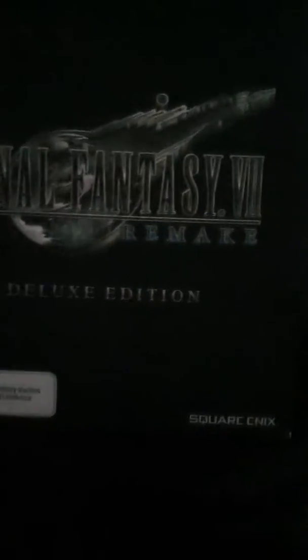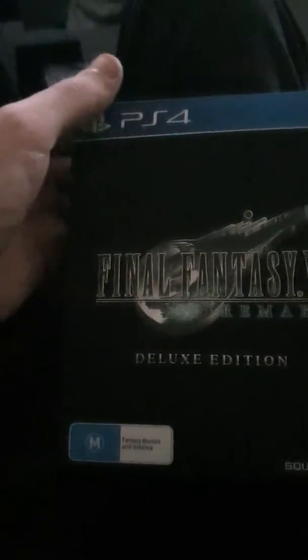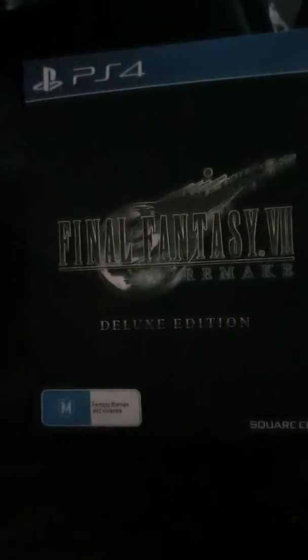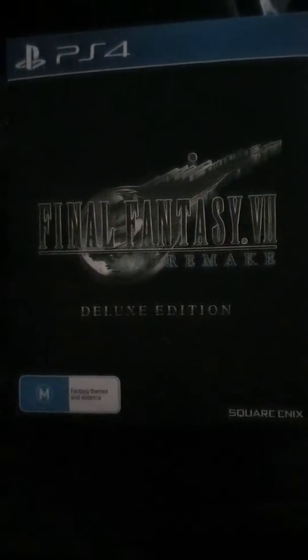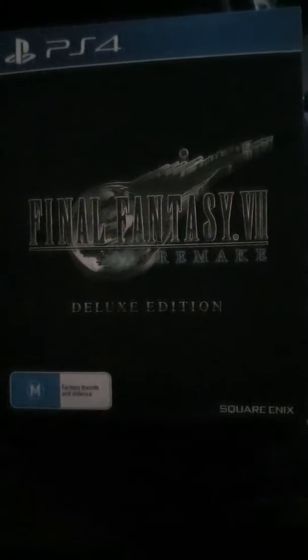And there it is, out of its wrapper. Let's get this thing out. Now, I am editing this video a bit by pausing and resuming the recording. That's because my phone can't record for a long period of time. I'll be right back.